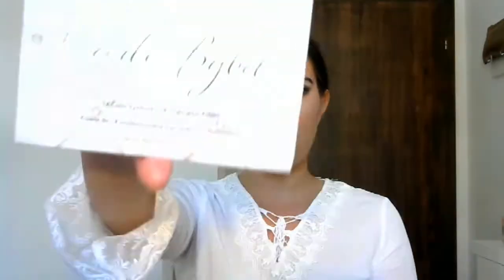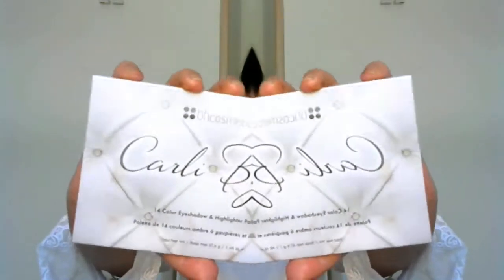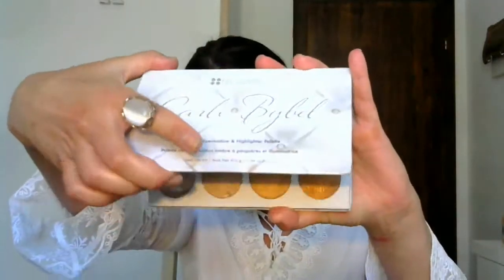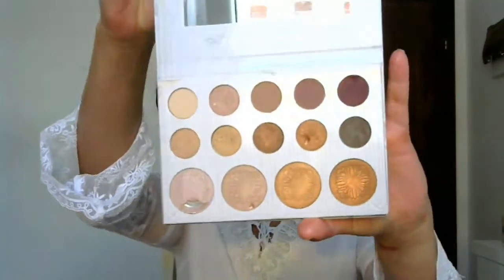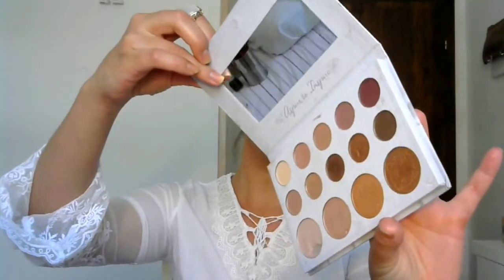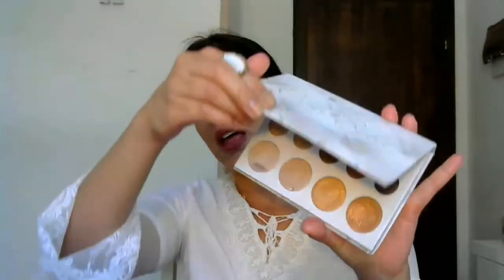So today I will be reviewing the palette by Carly Bible from BH Cosmetics that I'm pretty sure you're all familiar with. She's an American YouTuber and she's great and she has many followers. I'm pretty sure that we who are in the YouTube Beauty World know a lot about Carly Bible. I'll be reviewing her palette which has 14 eyeshadow and highlighter palette colors and I'll be doing the makeup with it as well.